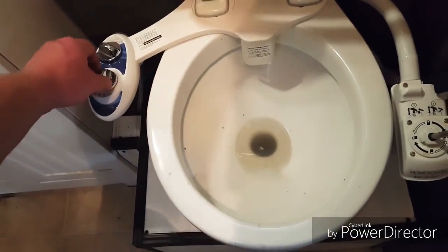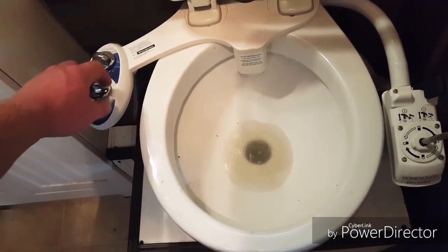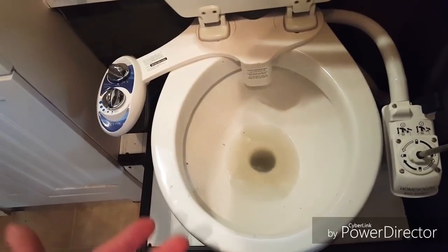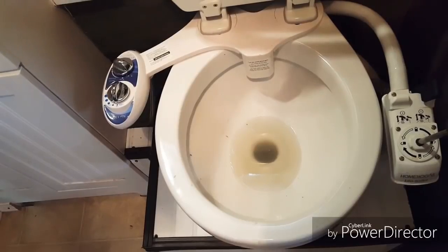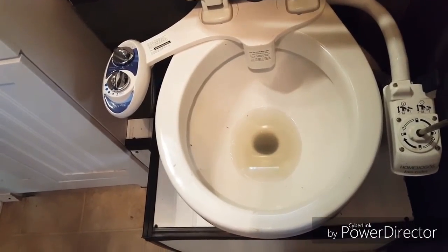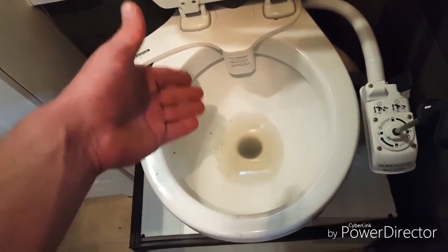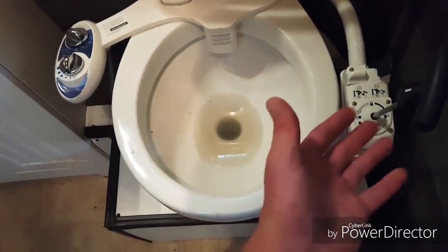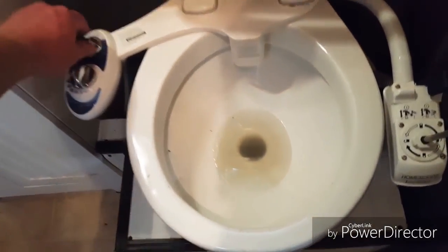I'm just going to put it on cleaning mode so I don't spray myself, but basically it sprays you off. You do your business and get sprayed off, and you're just using a little bit of toilet paper to dry off because it's pretty much clean at that point. This aids in flushing the toilet because it adds water in there, and then I just pump it all out. So I'm not pulling a whole lot of recyclable water in here because of the bidet.